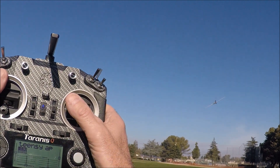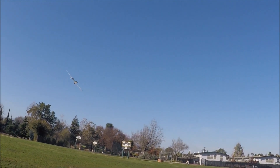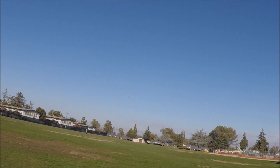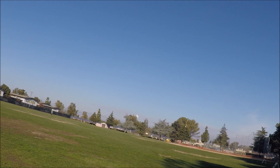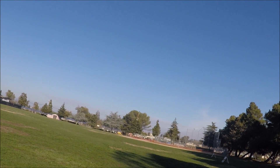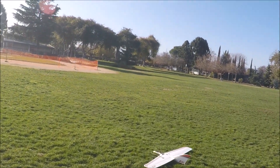All I'm doing is just moving my thumb to the left, saying turn left — I'm not doing anything else. I can actually land using the autopilot, so let's give that a try. Just tell it to descend like this — that's it, it lands.